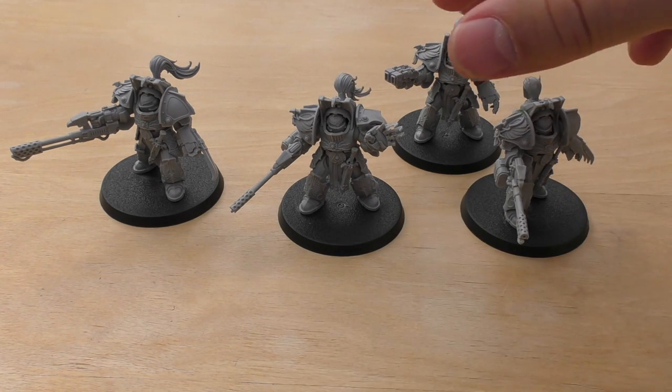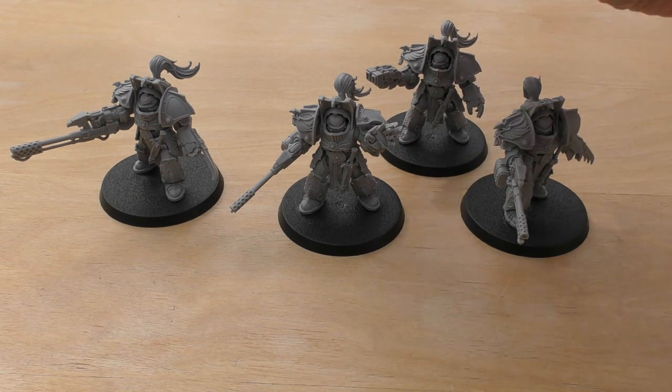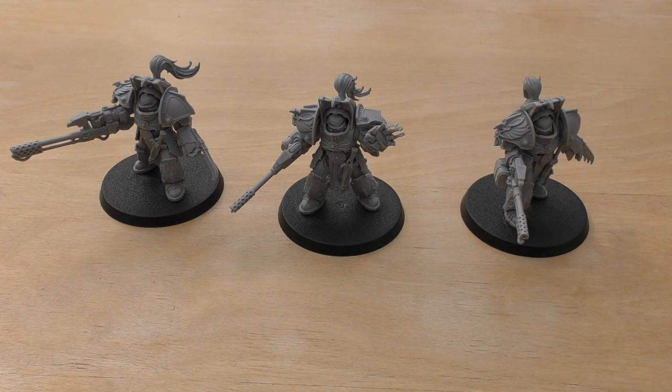Squad-wise, you can mix and match — you can have two Firepikes and one Drathic, or a couple of Lastrum ones. It's really up to you. The squad size is three, which is one of the reasons why they sell them in threes. Let me talk about the models themselves.